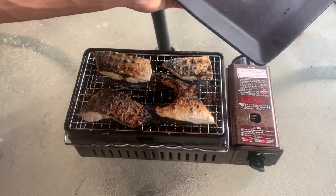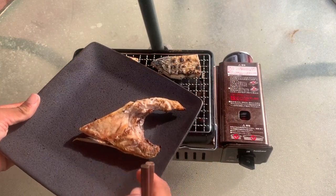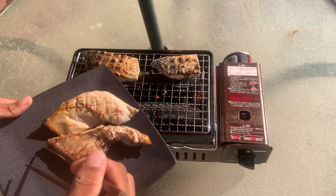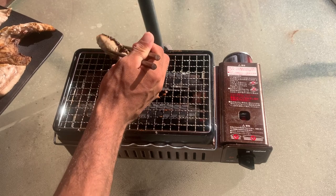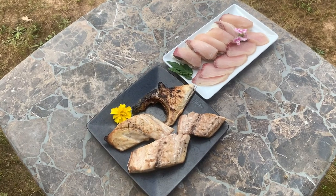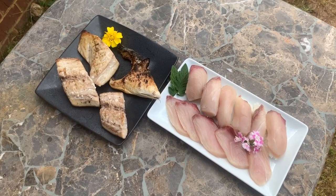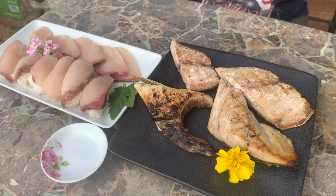Alright, this is about done — nice and brown. Okay, let's eat!